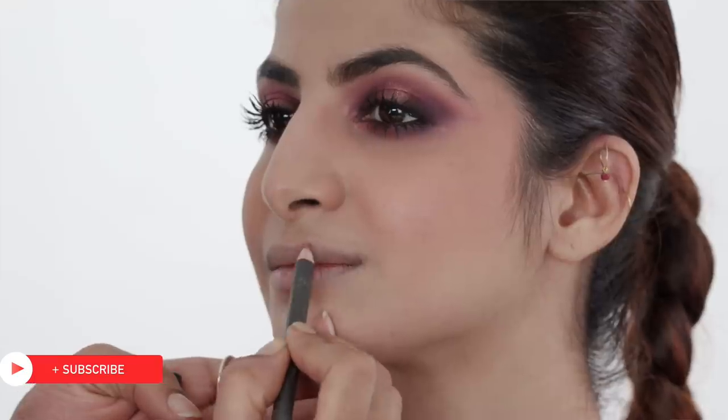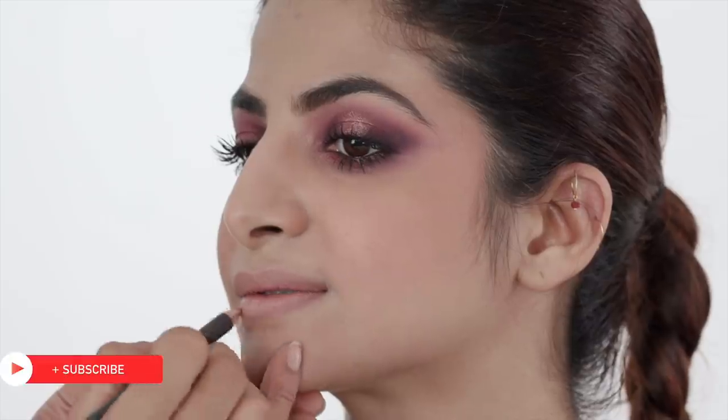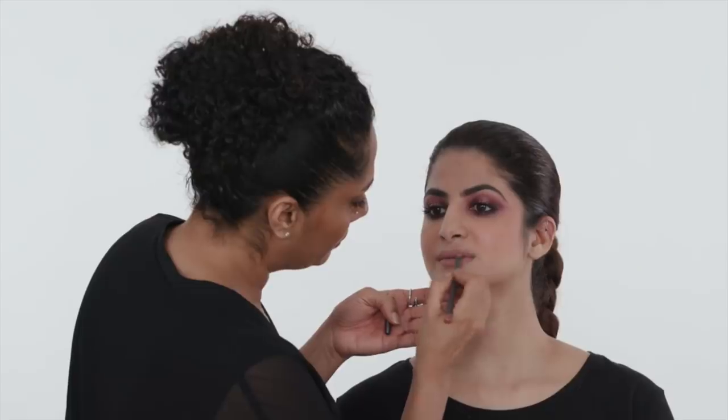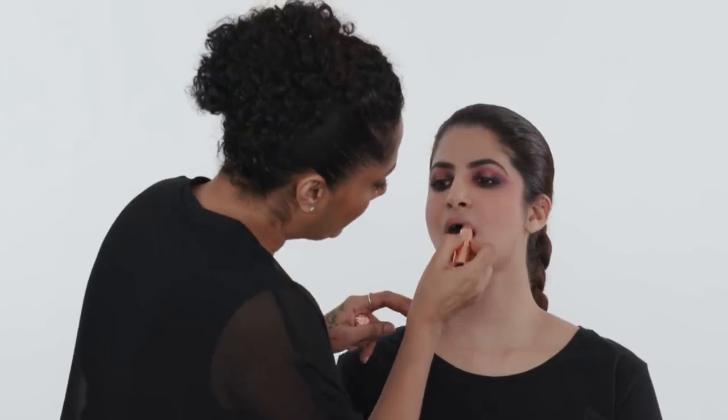I am actually going to use a bit of a nude lipstick. There are so many ways you can put things to use that you already have in your kit, and this is one of them — a sweet take on a smokey eye. I hope you enjoyed this video.